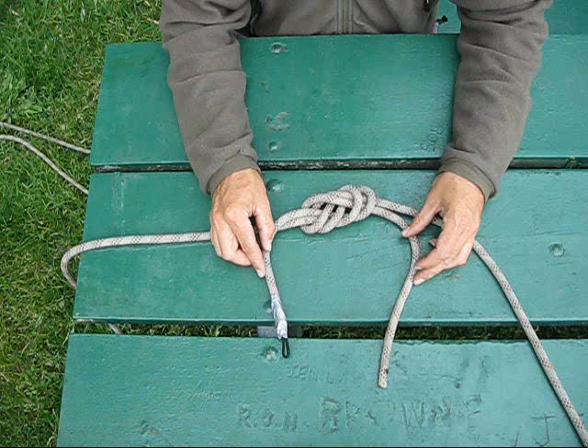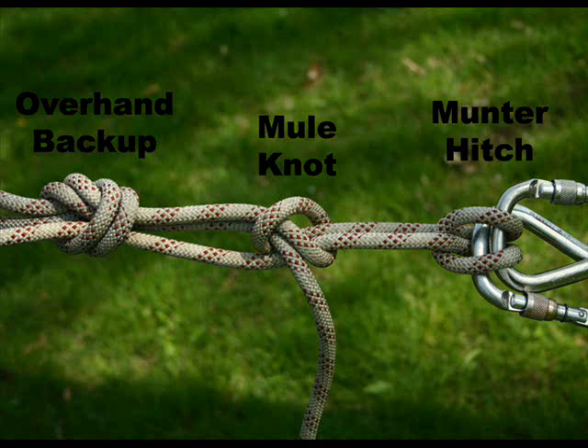When we tie the full circle rig, it's very important to remember to put this knot just above the ground anchor. To make a lowerable connection to our ground anchor, we use a series of knots common in rope rescue. We start with a munter hitch on the ground anchor, tie that off with a mule knot, and then back it up with an overhand on a bight.